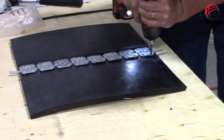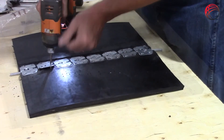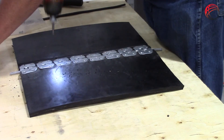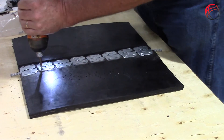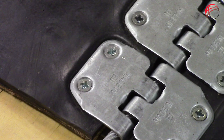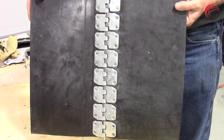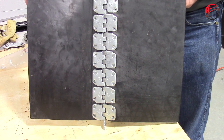Begin installing the fastener with the screws. Relieve the trailing corners of the belt with the utility knife and lock the cable with a washer if necessary.